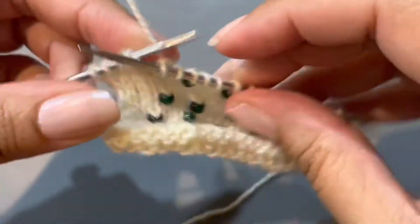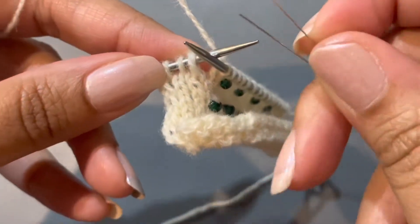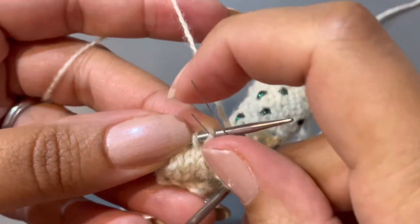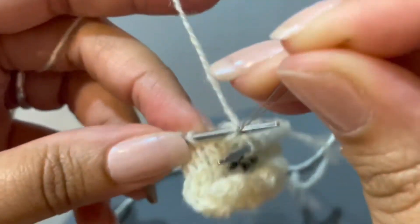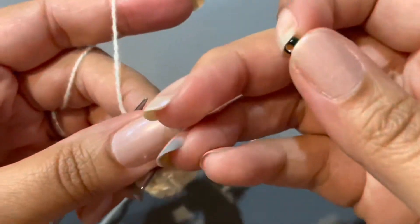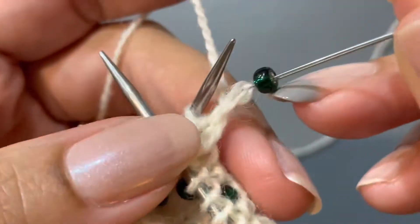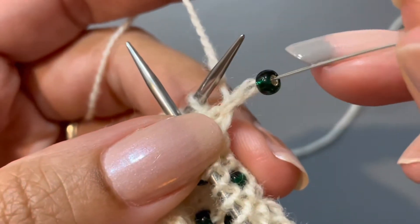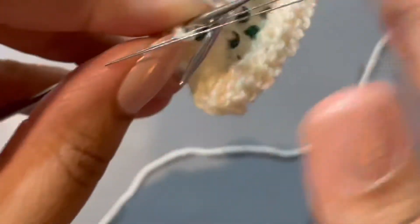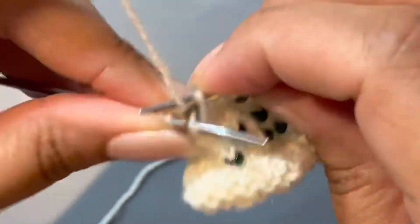It doesn't matter if you go with the short end or the long end first, just as long as it gets on there. Take it off the needle, hold the arms together, grab your bead, put it on, and again you're just going to push the bead down, pull that little needle guy off, and then knit.